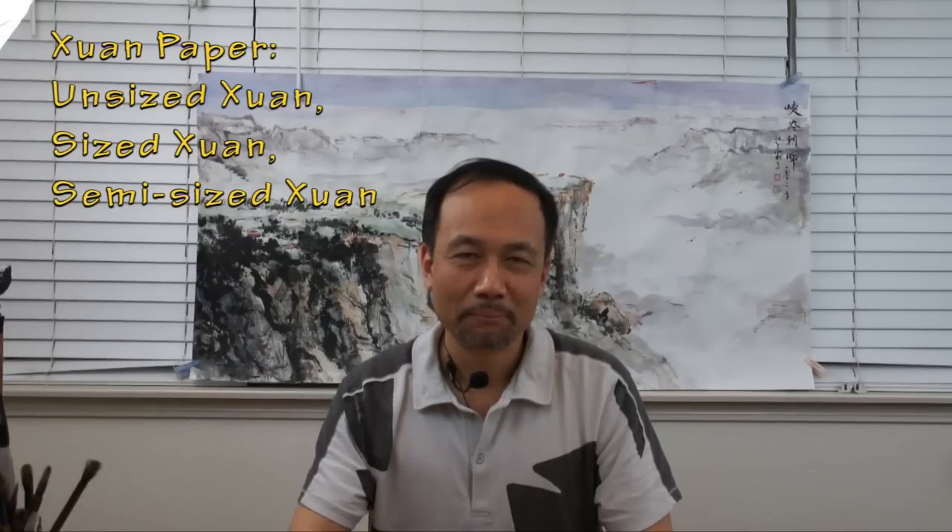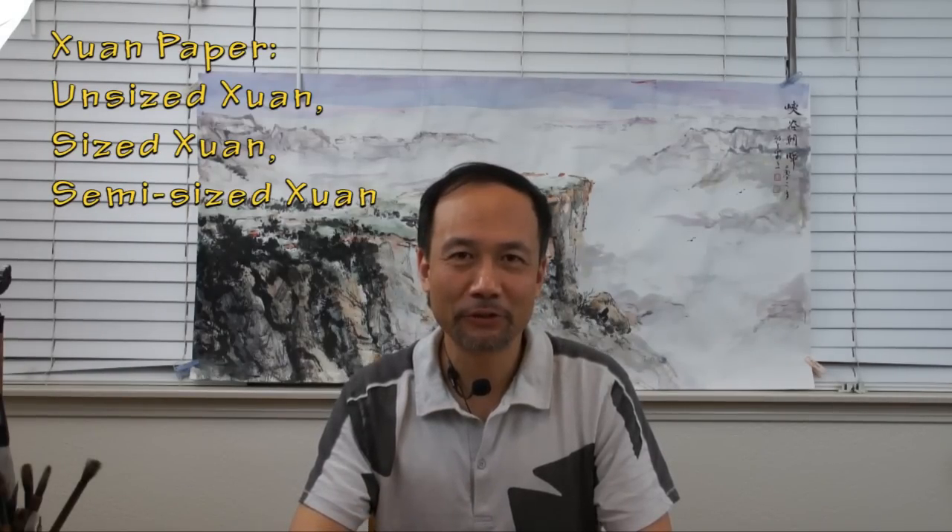Today in China, painting papers are still made by hand, commonly using materials from mulberry, bamboo, rice straw, hemp, as well as cotton fibers. The best known Chinese painting paper is called shuan paper, named after the county in Anhui province.